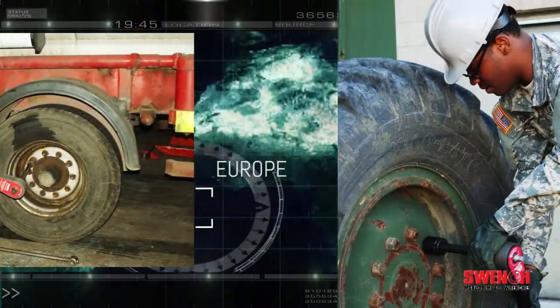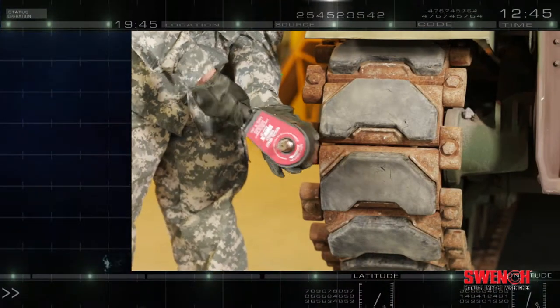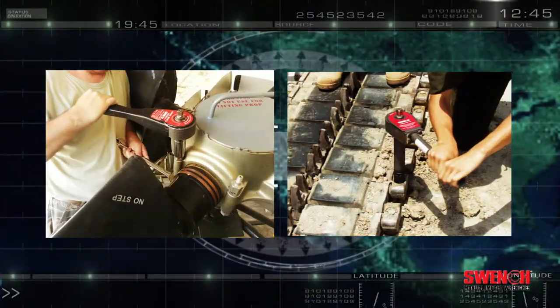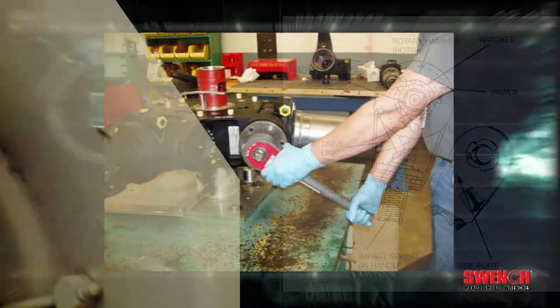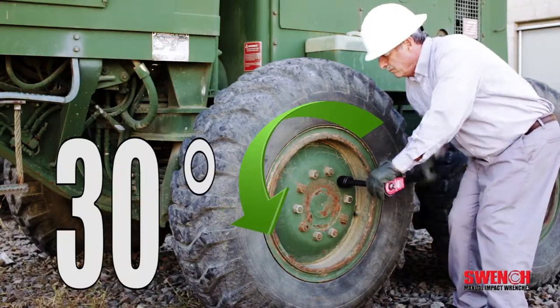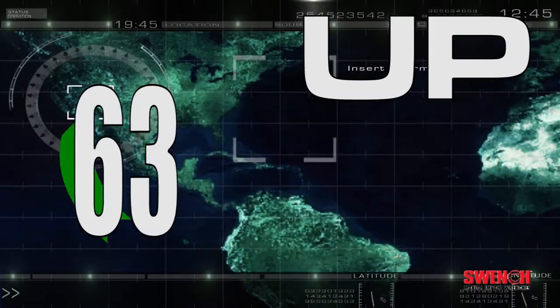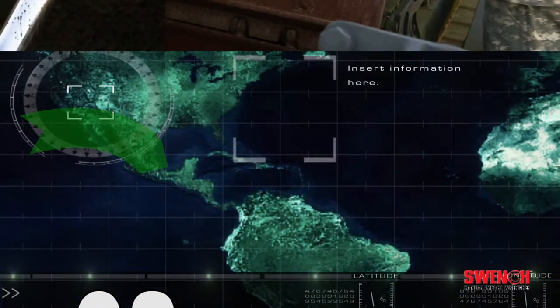The Swinch patented roto sledge impact head gives a single operator the strength of Hercules by converting internal spring power into heavy torsional impact blows. Simply press on the handle to wind it up, and after 30 degrees of rotation, the Swinch takes over, delivering up to 63 times the force applied to the handle.